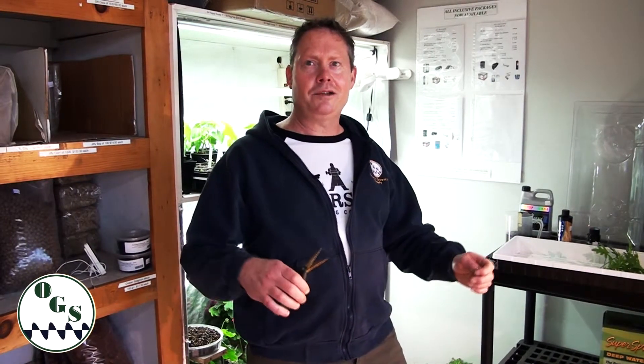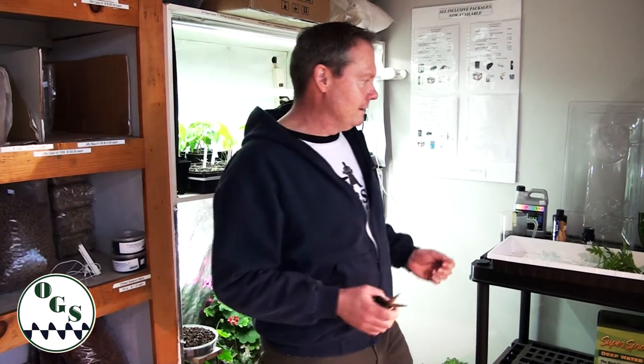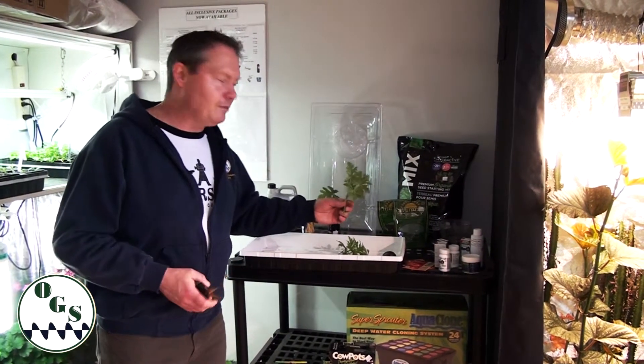An alternative to starting by seed is going by cutting. The key to cuttings is to have a good healthy so-called mother plant. The mother plant is a plant that's been maintained in a vegetative state for a period of time and has lots of branches off of it. We want to find a good healthy plant and make sure that it's conducive or able to be cloned.